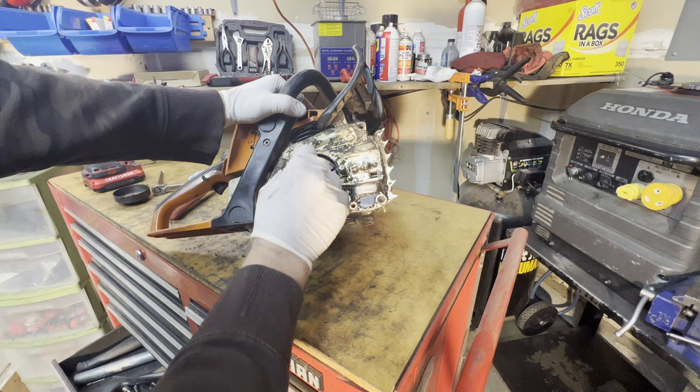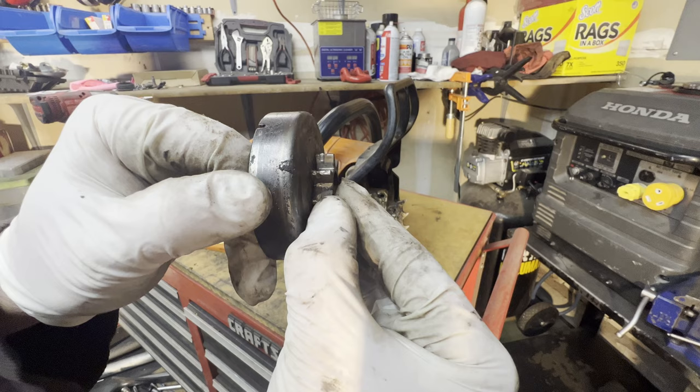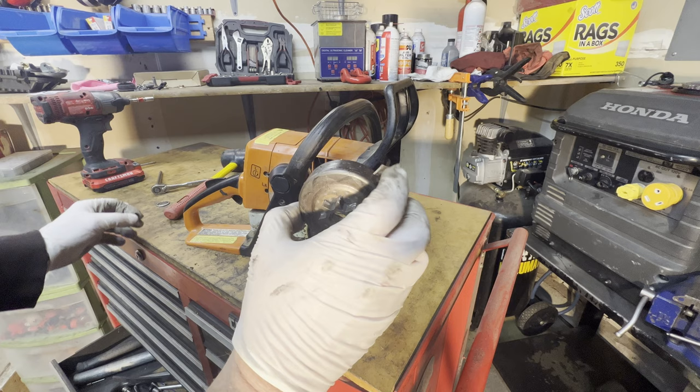I don't see anything wrong with this saw. You can even see the oiler is working great. You can see in the video the clutch is expanding. You can also see where the chain was jumping — you can see the cuts in there. So I think all I'm going to do is order a new sprocket.